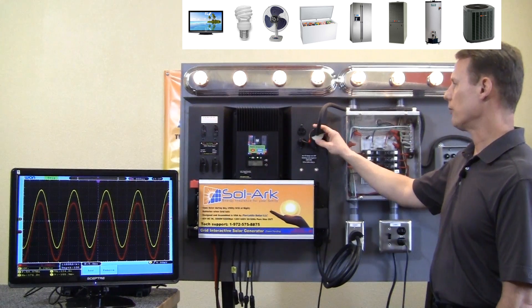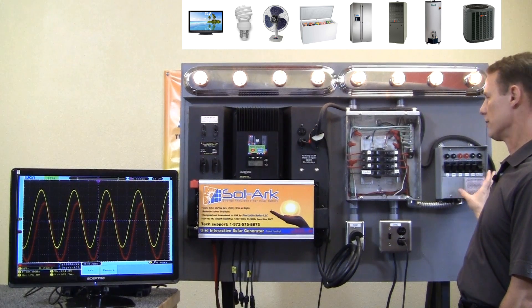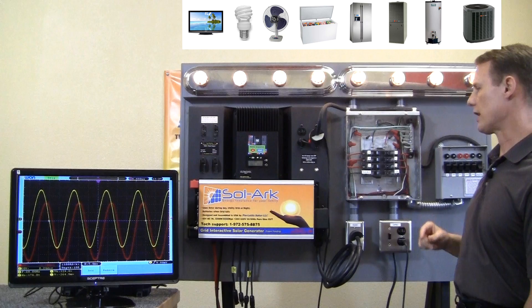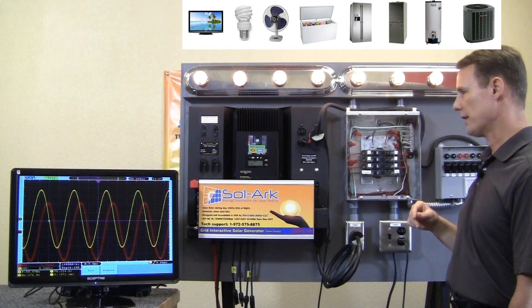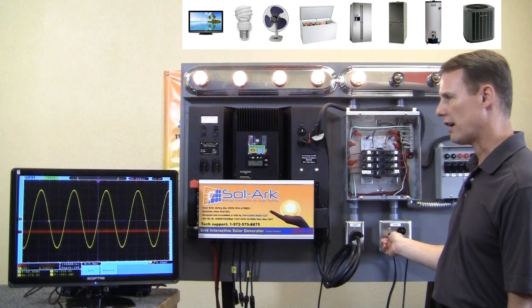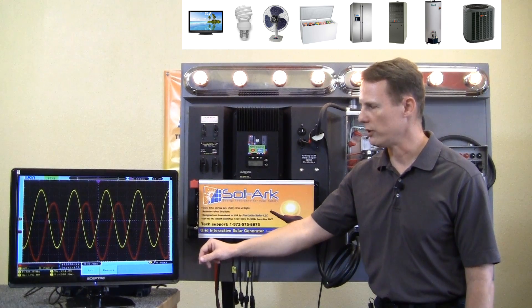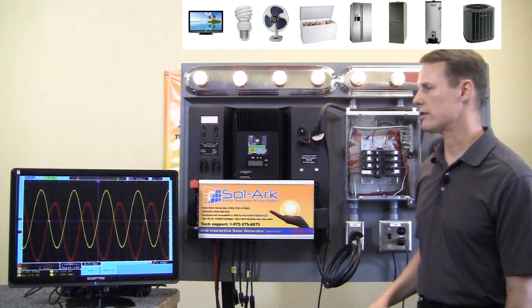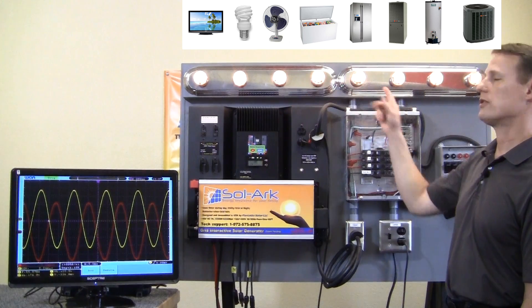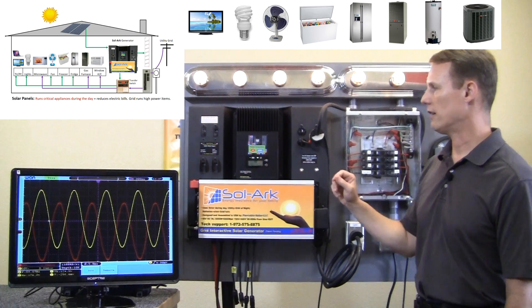And then we have the power output that feeds into the transfer switch and distributes that power to the critical appliances. The red is the grid, and I just have a test mode so I can turn on and off the grid at will. The yellow is the solar arc output that is powering these critical appliances. You can see that they stay on no matter what during the day.